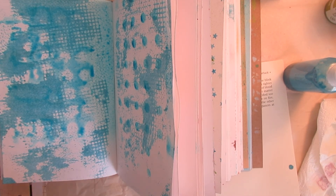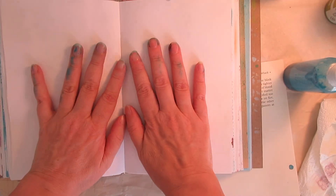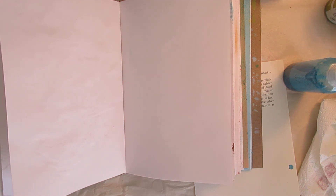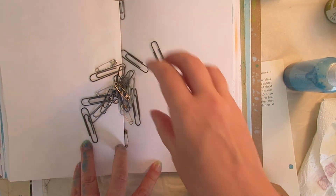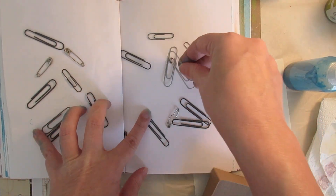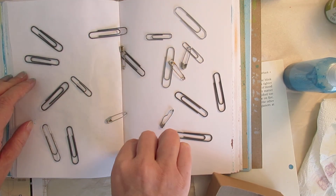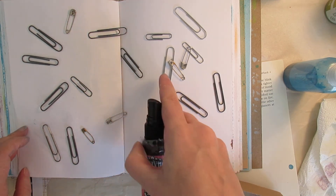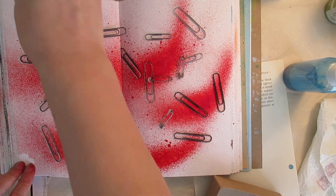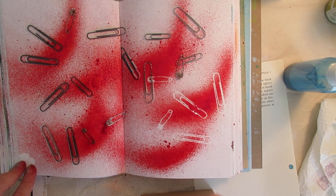Another thing that you can do for spraying — let's get to an empty page so we can see what's going on. You can spray over fun stuff. Here's some paper clips and safety pins. If my book would lie flat, it would save my fingers from getting inky and yucky holding it down. It makes an interesting design.